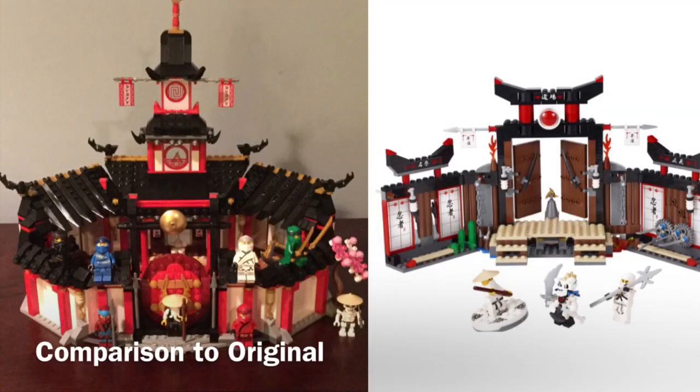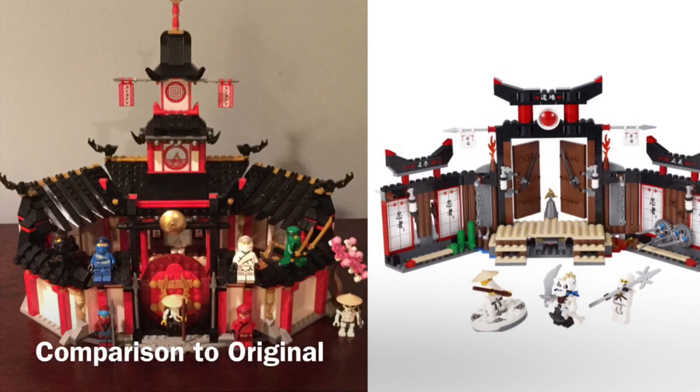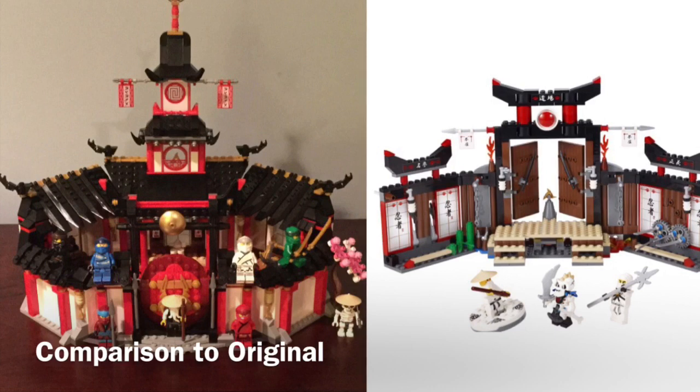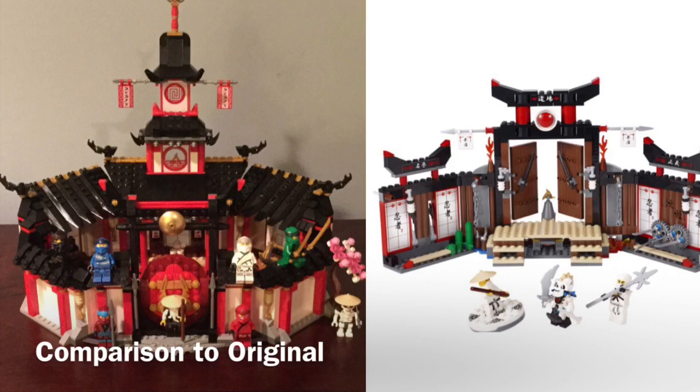Whether you consider the Spinjitzu Dojo to be the monastery or not is entirely up to you, but I would say it is the closest thing to the monastery we have gotten — it's also called the Spinjitzu Dojo. On the right we have the Spinjitzu Dojo from 2011 — my first Ninjago set, and pretty good for the most part. On the left we have the Monastery of Spinjitzu, which also looks really cool when the gate and monastery are connected — they fit perfectly. These two sets are very, very different: the one on the left is extremely show accurate and the one on the right is actually very inaccurate.